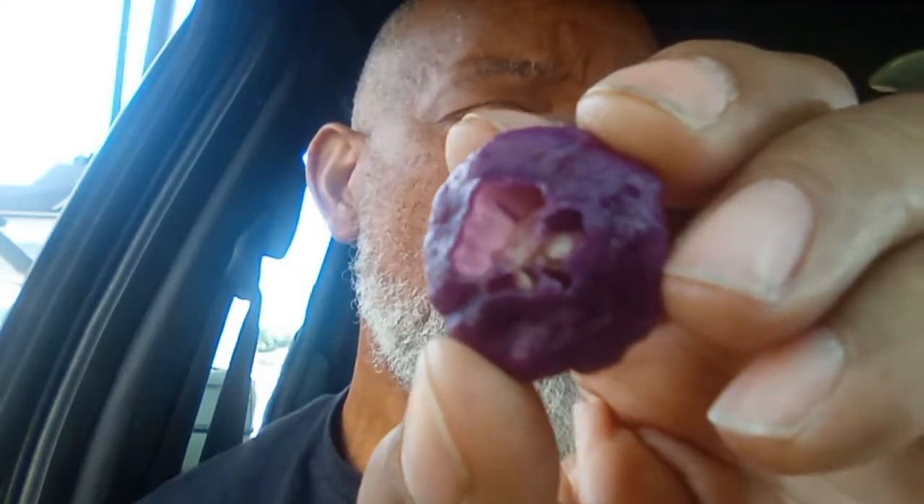All right, here goes this pepper tasting. She's a thin wall pepper. I guess I should have cut her open so you guys could get a look at her, but let's just tear her.